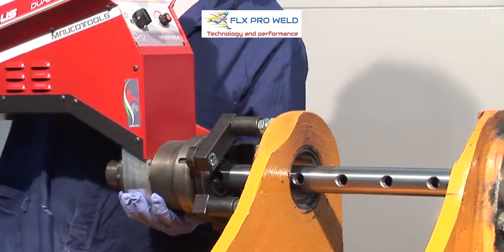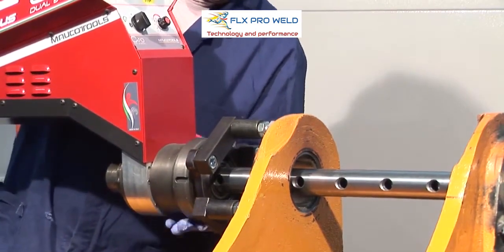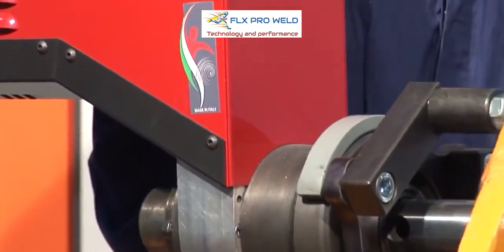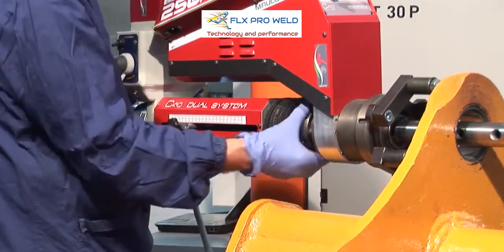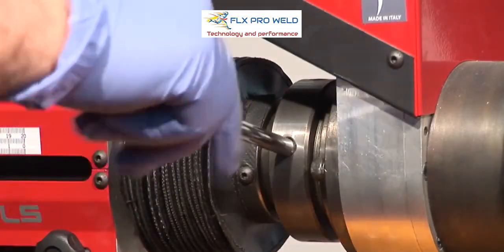C40 Dual System Boring: Insert the main machine body and lock it with the spatial wrench, turning the ferrule. Insert the advancement system and lock the ferrule first with the hands, then with the appropriate punch.